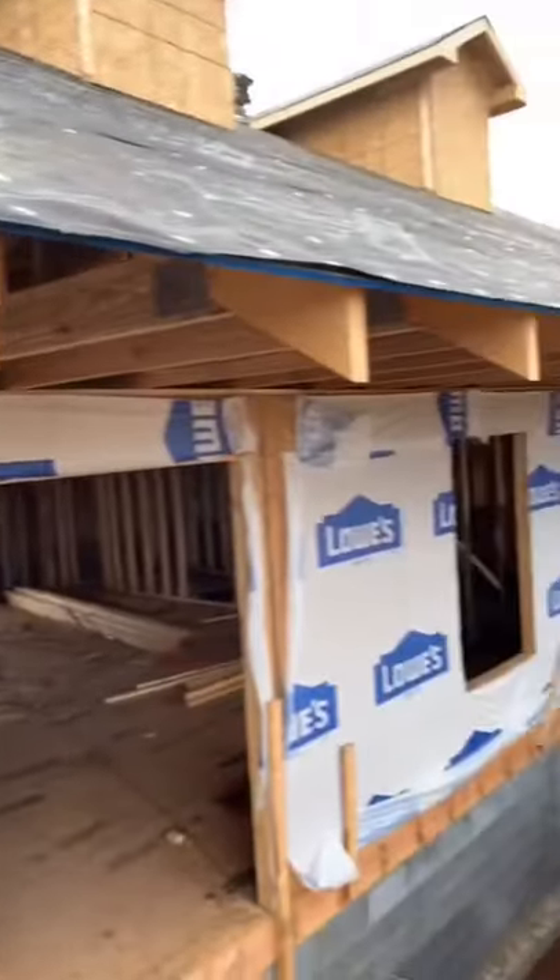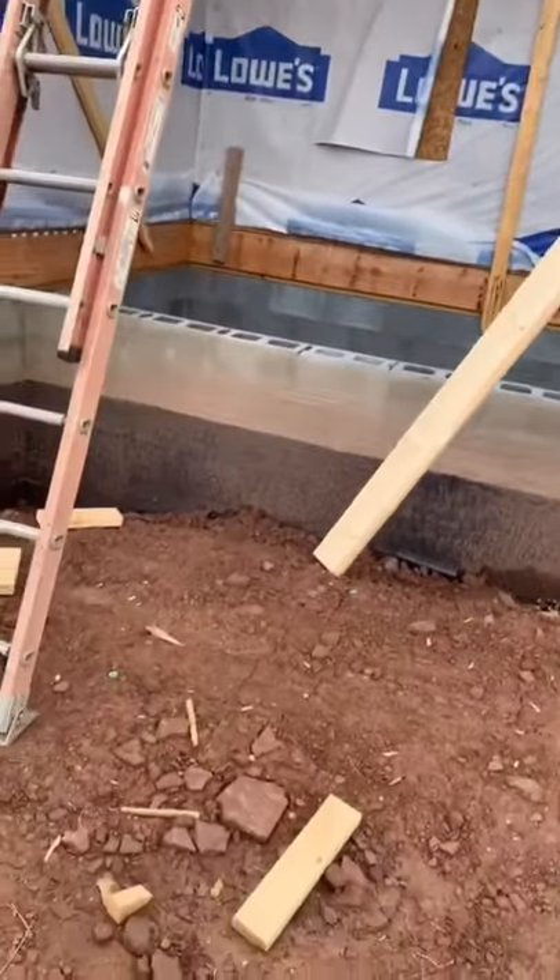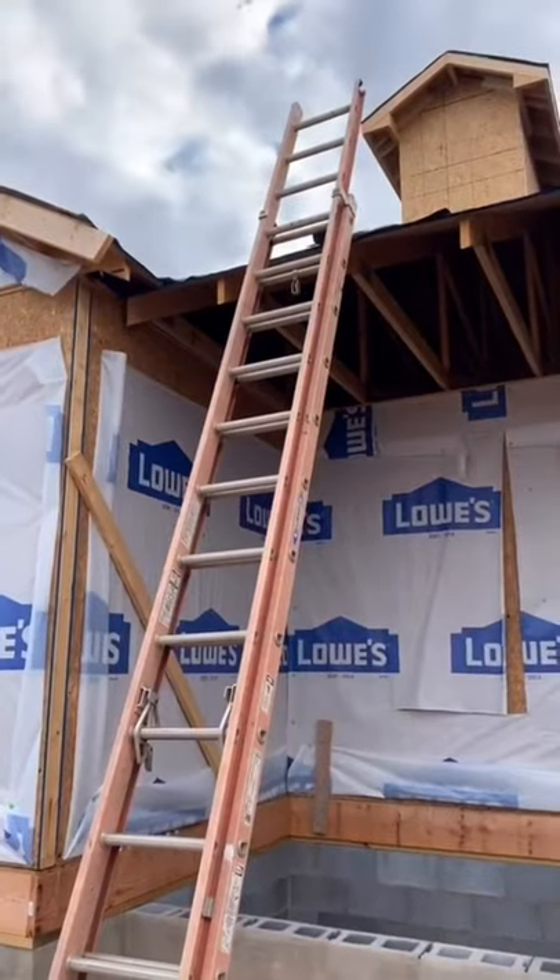Measure and cut the piece of fascia you need. Get one end of the fascia on the L-bracket, then grab the other side and carry it up the ladder and anchor it to this side.